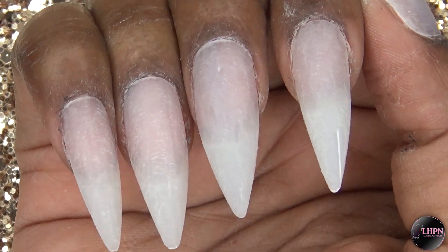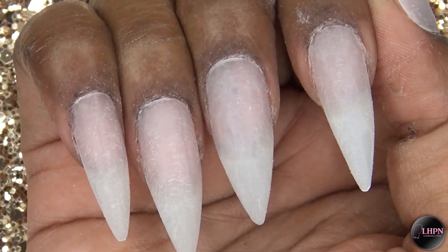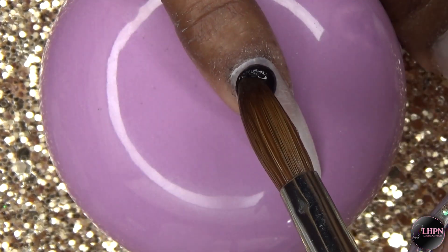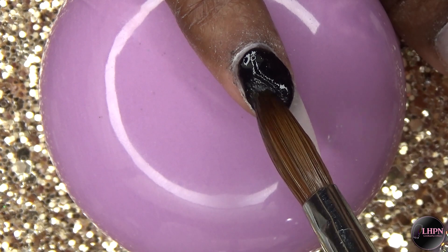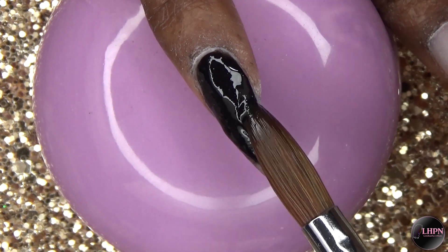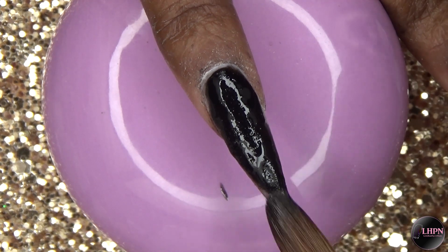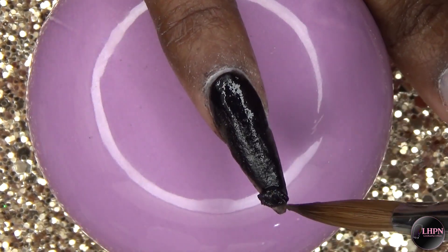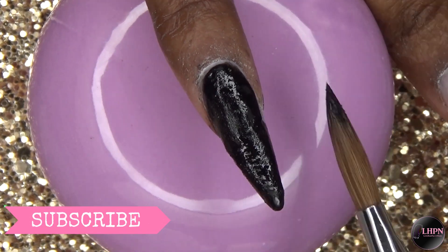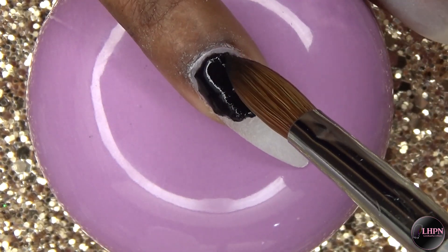These are the false nails I applied in my previous video. All I did was file off the nail polish, and I'm going to apply my new design, starting off with black acrylic all over the nail. I did have a question on my previous video about whether or not you can apply acrylic to these false nails — and you absolutely can. It's a lot easier because you have the basic shape and you're basically just doing an overlay. I continue to do the black acrylic on all of the nails.